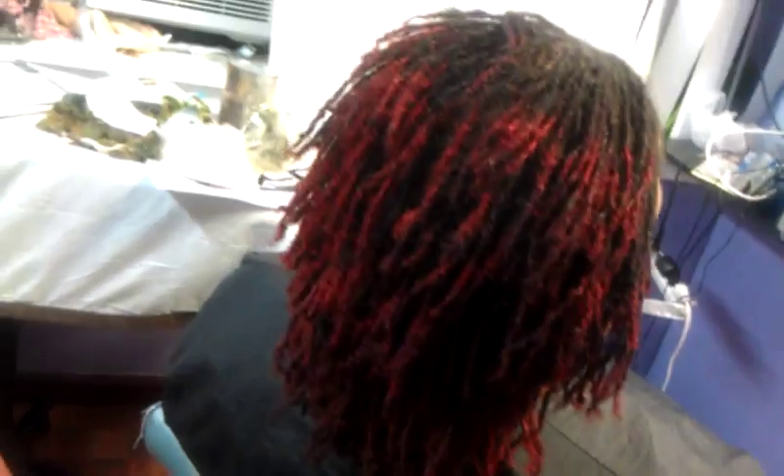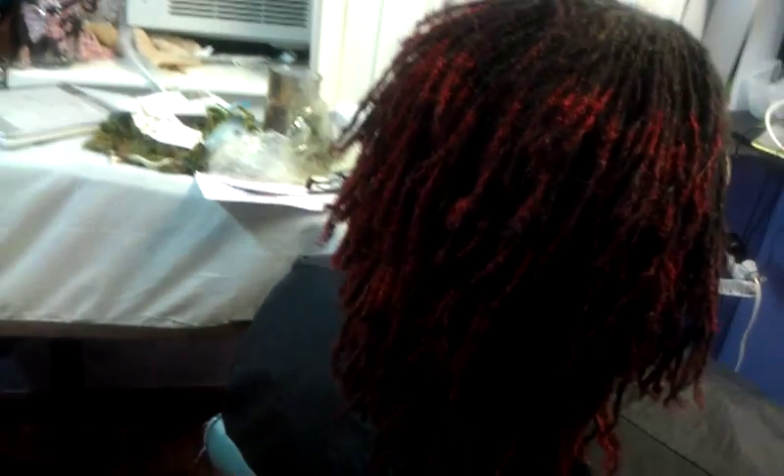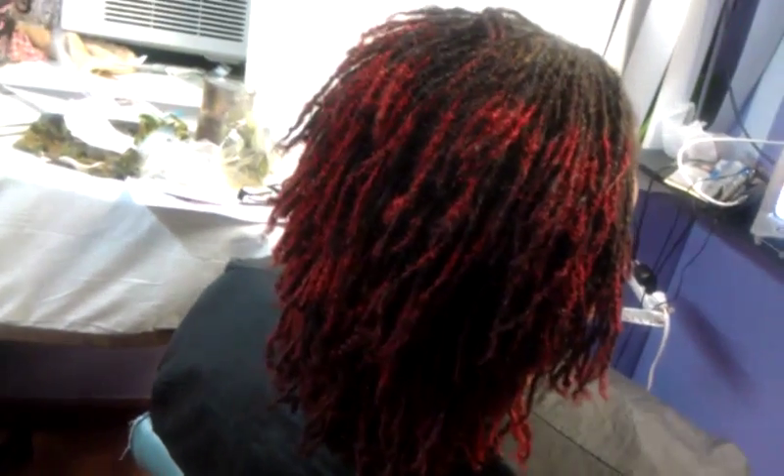So if you want to know more about getting your sister locks done with a relaxer, you can. She only had one inch of new growth when she got her sister locks done with a relaxer in her ear. And now she has nice sister locks and it's growing long.